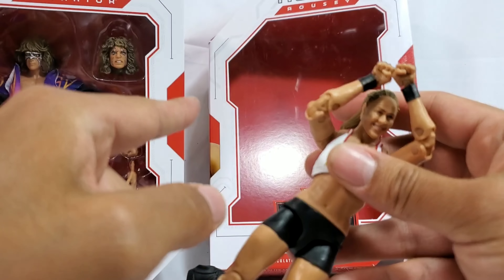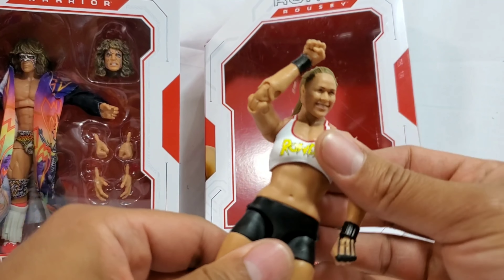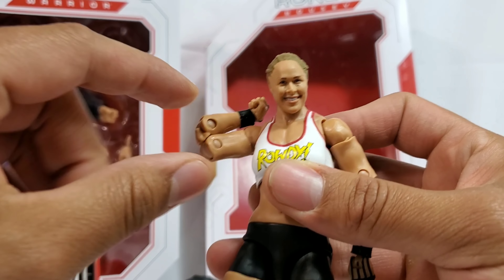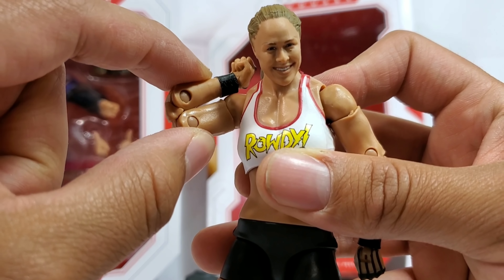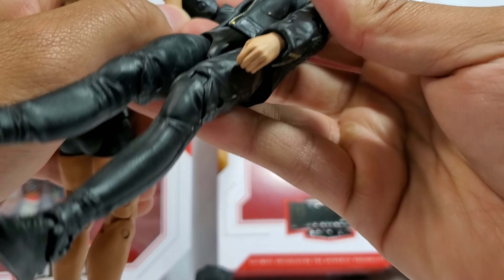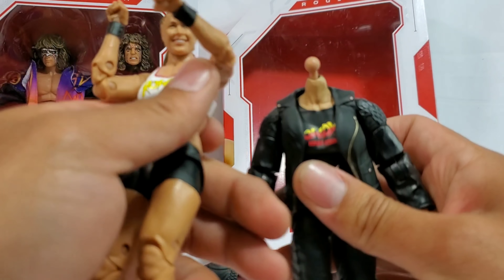So Mattel, if you want to request after Shinsuke Nakamura and Bret the Hitman Hart, make AJ Styles. And while you're there, just an idea, give us an updated torso because that small torso that you've been using, I think it's too small. I think I'm hyping way too much right there on the elbow articulation, but you can bend that all the way in. Like if you want to go in there and arm wrestle - I'm going to beat you. Why? Because I got better articulation.